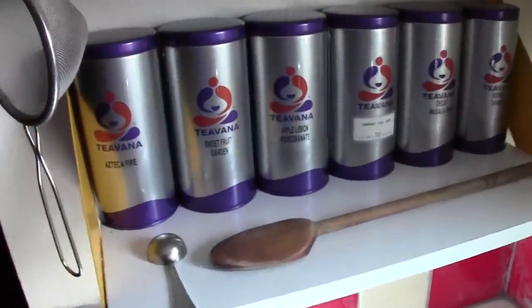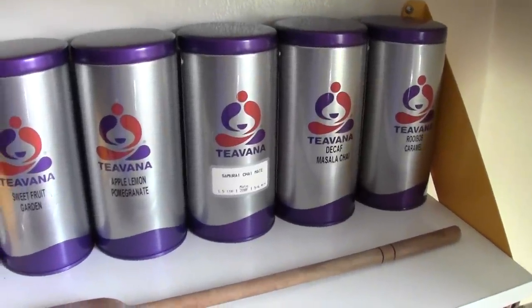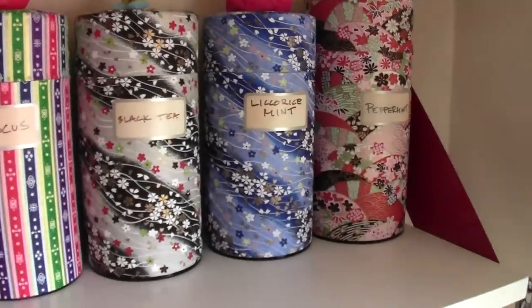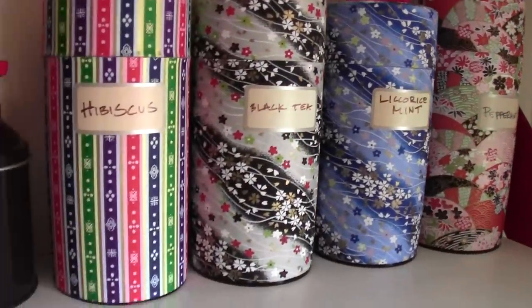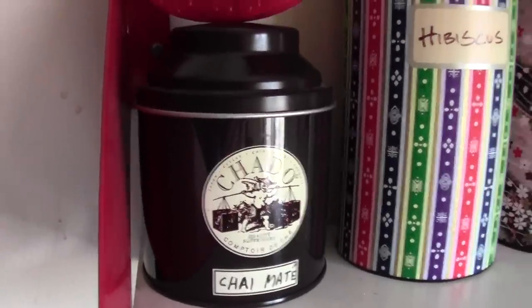Then over here we've got some Teavana teas that are really good. They discontinued some of my favorites — I have kind of a love-hate relationship with Teavana, but they make pretty good stuff. And then here's some more loose teas, some peppermint, etc. Some actual black tea, some real tea, not the herbal fake tea. And then there's some of that chai mate blend that I like.